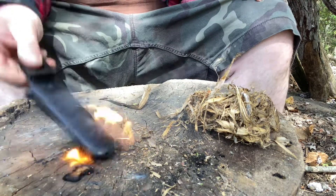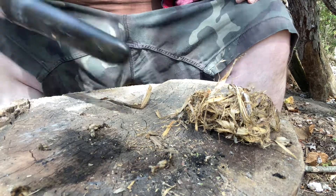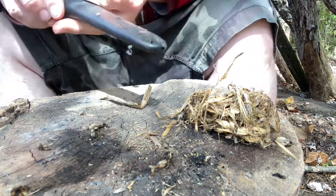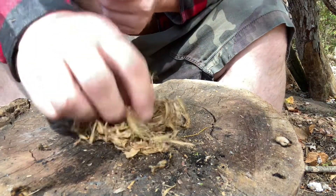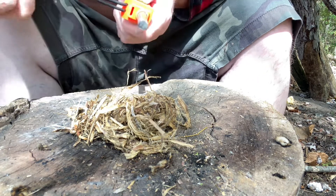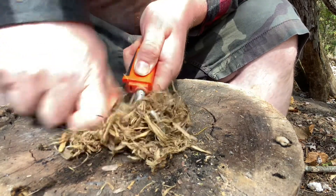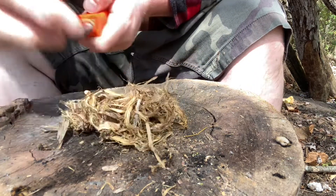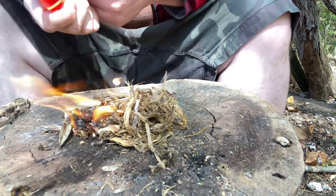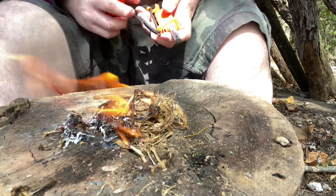It seems to be striking good now. I don't know what the problem was while I was striking for that tinder, but maybe my technique was just off. Let's try this cedar bark tinder now that I've put some fresh scraping on this thing — it seemed to have pretty fresh scraping when I was trying to start that little wax tinder. It seems to be doing better with the dry tinder than it did with the included wax supposed emergency fire starter.